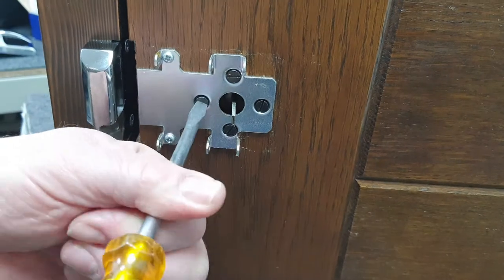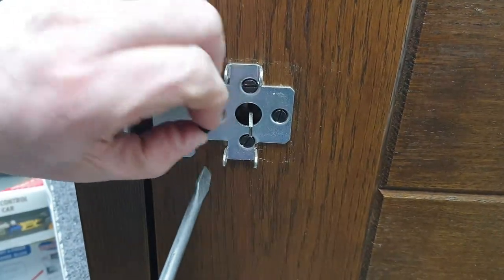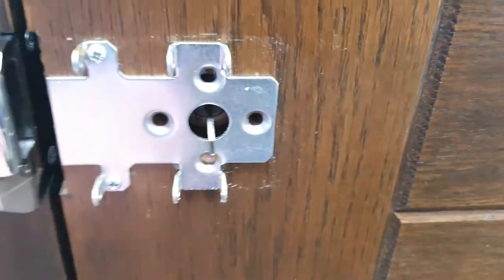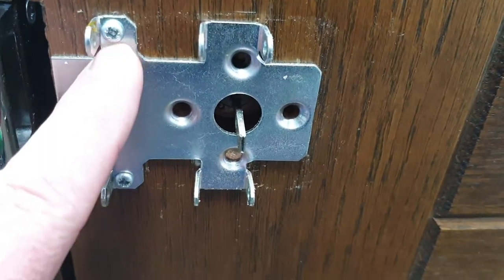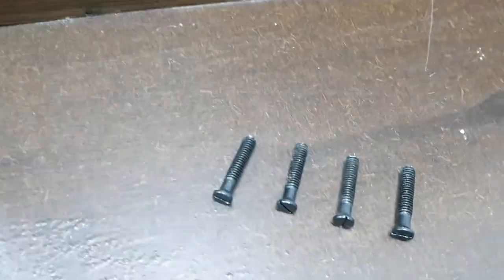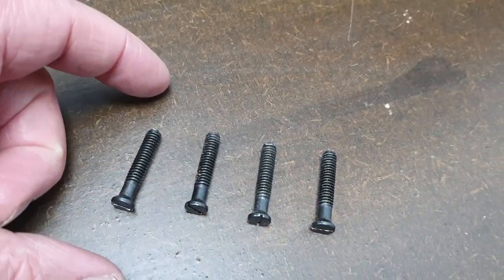I'll show you one screw being removed and then we'll cut to all four having been removed. So all four screws are now removed, and you can see these two remaining screws in the fixing plate are holding it to the door — otherwise it would drop to the floor. These screws have been cut down in length — we're going to talk about that in a minute.